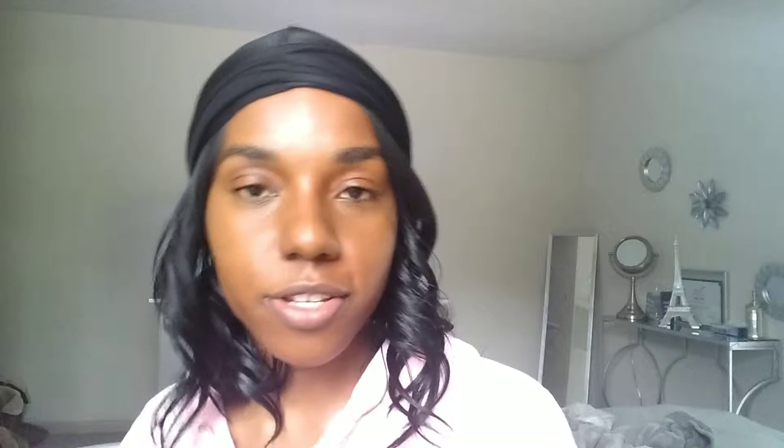First I'm just going to start by covering the major imperfections. Instead of doing foundation all over my face, I just go conceal the spots that need it.